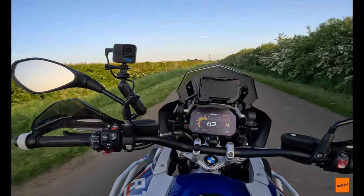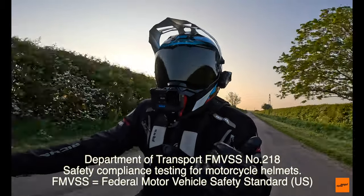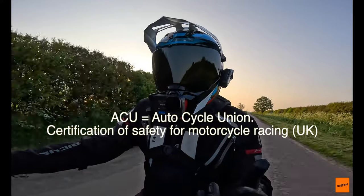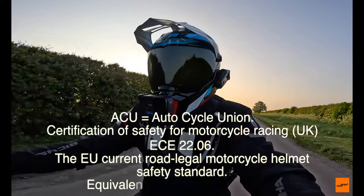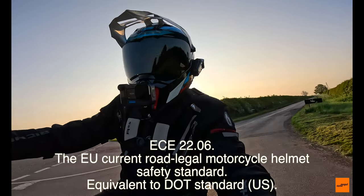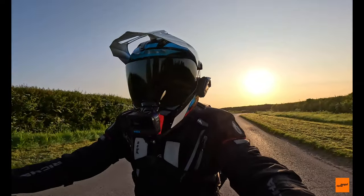It is DOT certified, it is ACU certified, and it is also ECE certified — the brain injury one. So it's certified for all of those things and it is a pretty safe helmet.